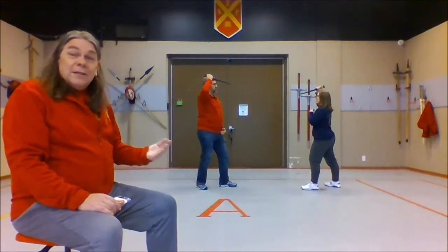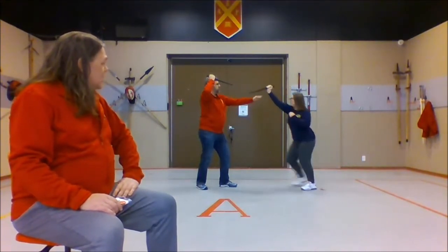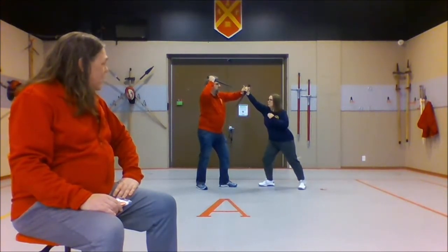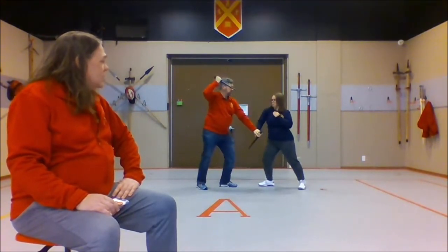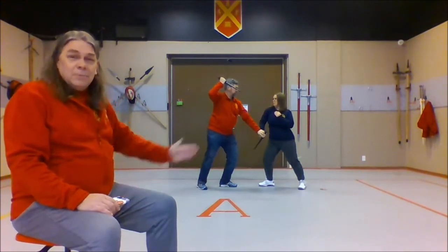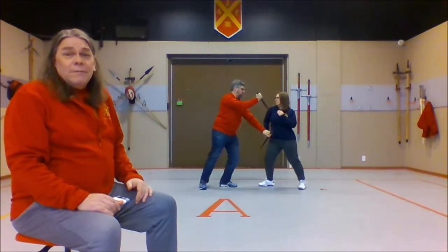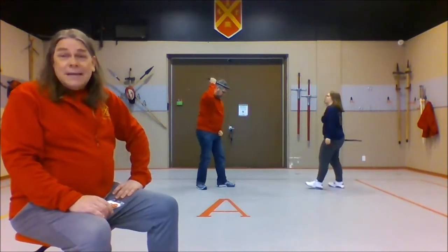For step four, we're going to let Sean win again. Marlow's going to do her attack, Sean's going to do the block, Marlow's going to wind over top, and as she pushes across with the hook punch, Sean's going to let her hand slip by in front of the palm of his hand, and now he's controlling her hand again. He's going to push that into his hip, and now he can stab her wherever he wants to because he's controlling her weapon. That's our step four.